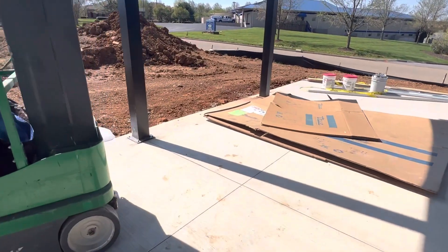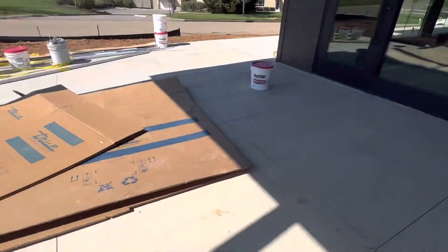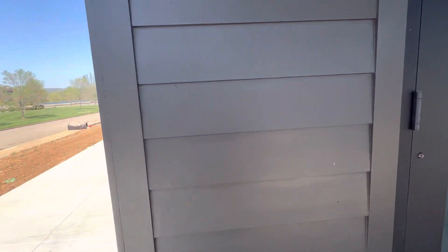Everything is probably finished to match. You can see the bottom base. We will finish the siding work.